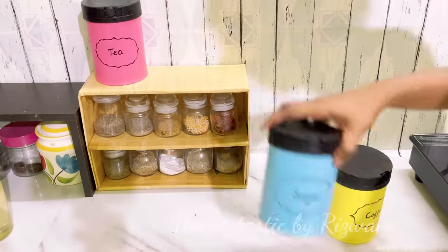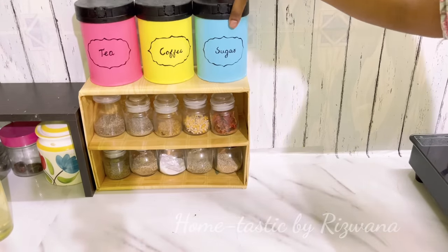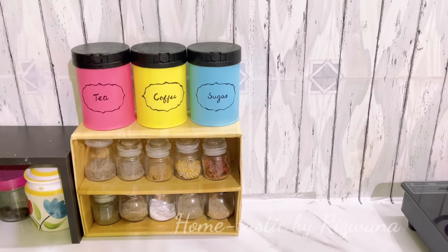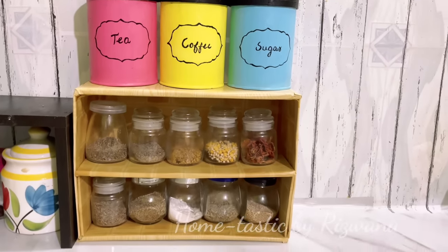We can now replace our expensive tea, coffee, sugar containers with these DIY ones — aren't they looking so pretty and colorful! I also forgot to mention: I've applied varnish on all the containers. You can wash them under running water and scrub inside the container, but not on the outside.